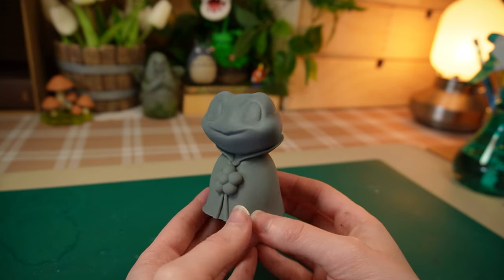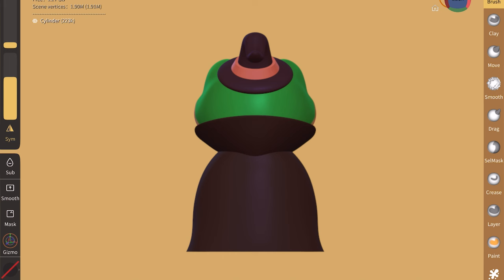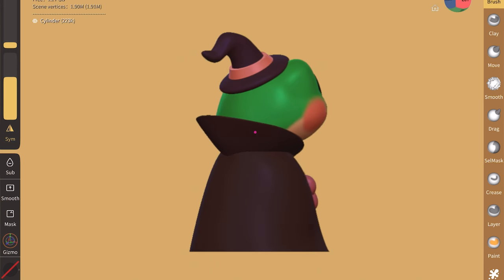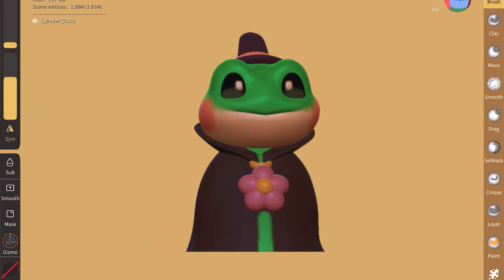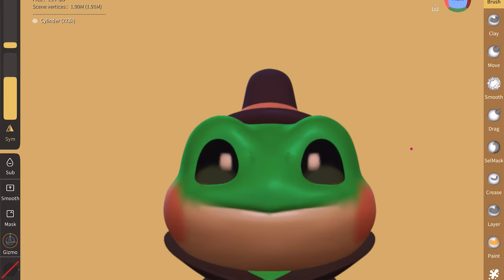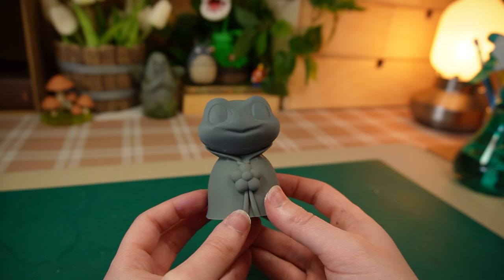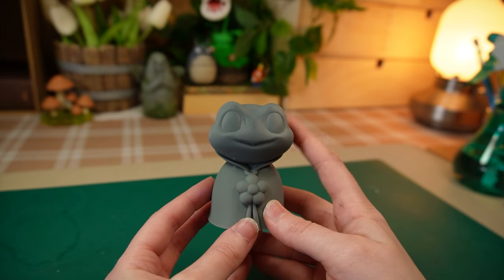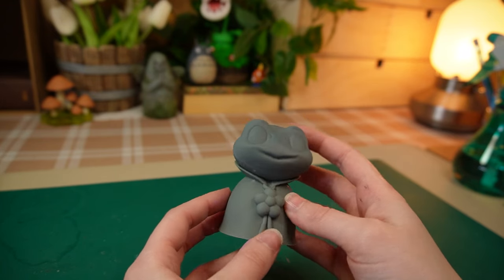I think maybe I could give her a little witch hat. I tried modeling one and it looks good from the side, but from the front it's giving a pilgrim's hat, which isn't really the vibe I'm going for. So I'll have to work on it some more. I think I'll print one more version with the hat and paint the two ladies' version in another video.